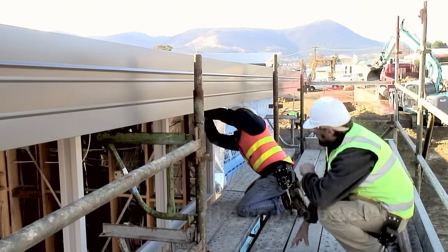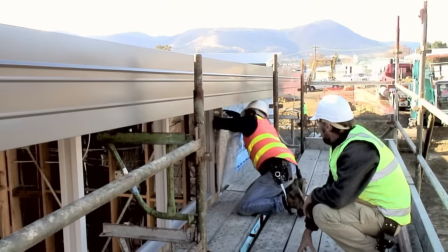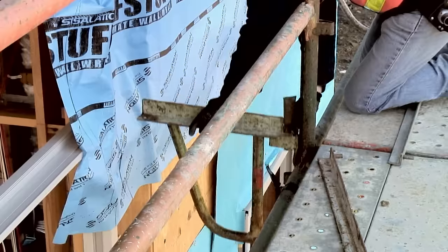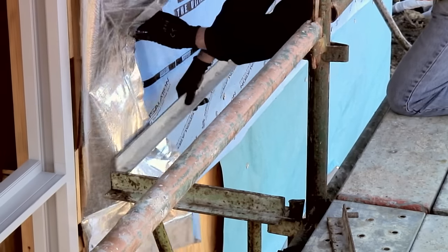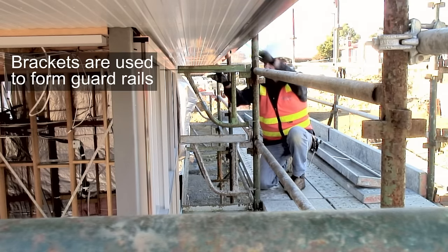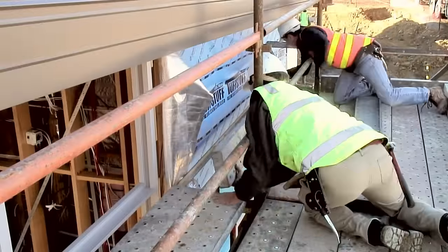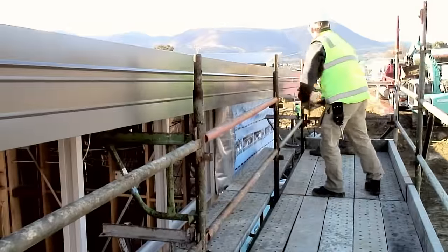Platform brackets or hop-ups need to be installed to allow a working platform between the scaffold and the building. First the brackets are installed at each end of the platform. The tie bar is then installed between the brackets. The planks are added to form the platform. The platform is now safe and the guard rails and mid rails can be removed.